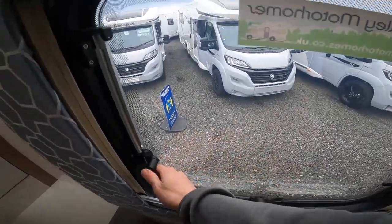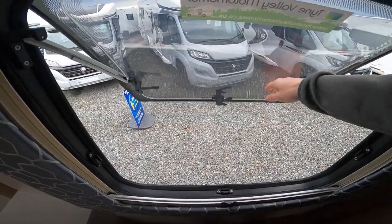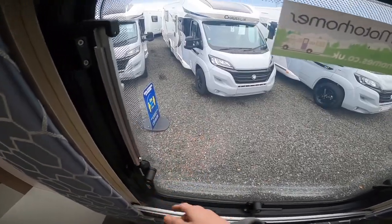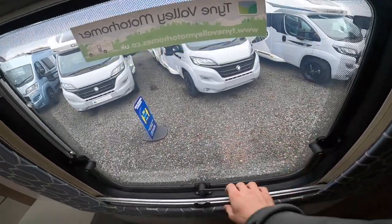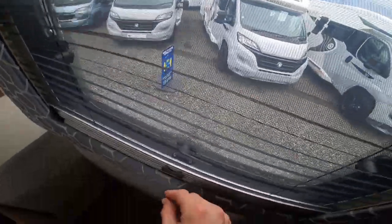To operate all your windows, push the catches and open them up, push them out. To close, push them all the way in and make sure all windows and skylights are securely fastened before travelling. You do have a blackout blind and a fly screen on each window.